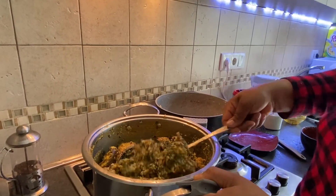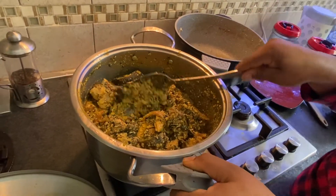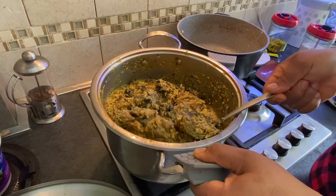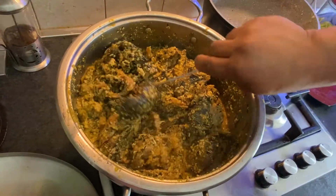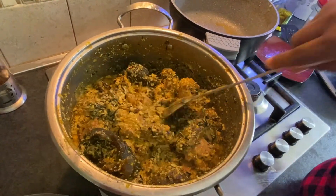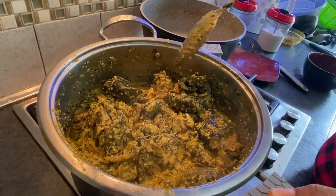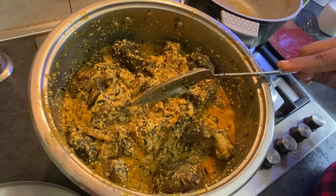Cut it, guys. This goes down well with pounded yam. That was tender — the tender one. Literally everything is set aside and we are done.